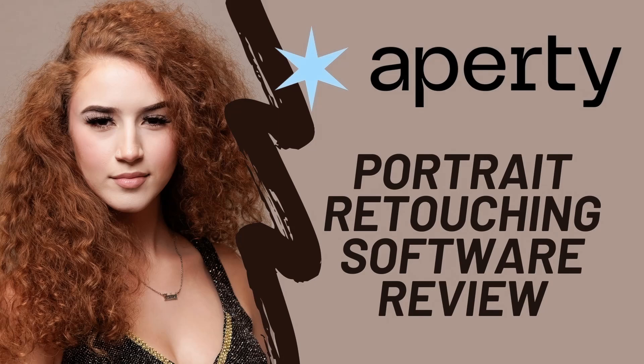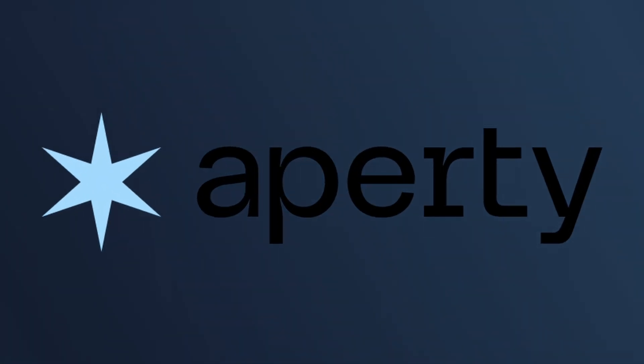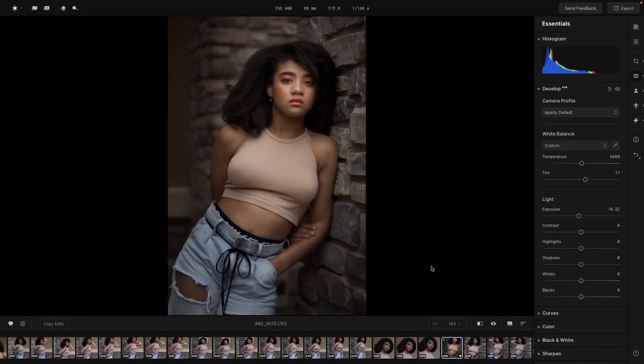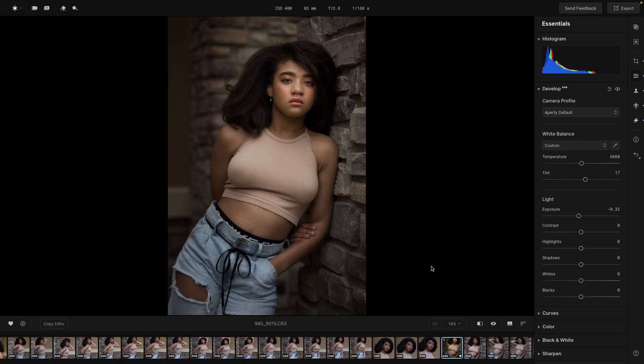Hey there, it's Tom. Thanks for joining me today. Skylum just lifted the embargo so we are now free to talk about their new program, Aperty. Aperty is made for professional portrait photographers and serious photo enthusiasts. If you're a portrait photographer taking photos of high school seniors, headshots, or even an event photographer photographing weddings, bar and bat mitzvahs, or conventions, I think you are going to love this program.